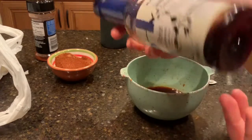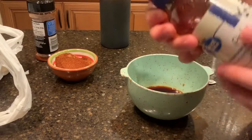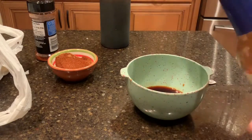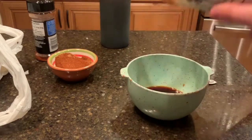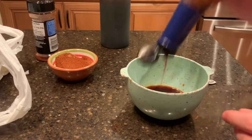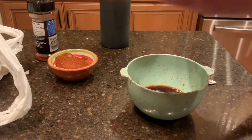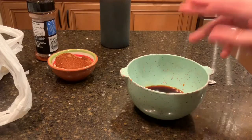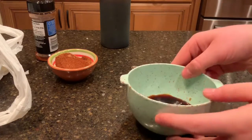Next we're gonna add some ginger flavoring. If you don't have ginger at home, I find that a poke marinade sauce works really well because it has 50% ginger in it. We're just gonna add a few little shakes of that in there — it really gives that nice aroma of ginger. If you're not a ginger person, you can always leave that out.